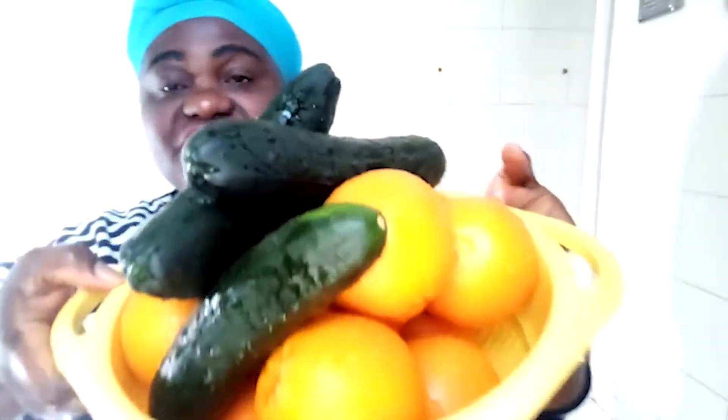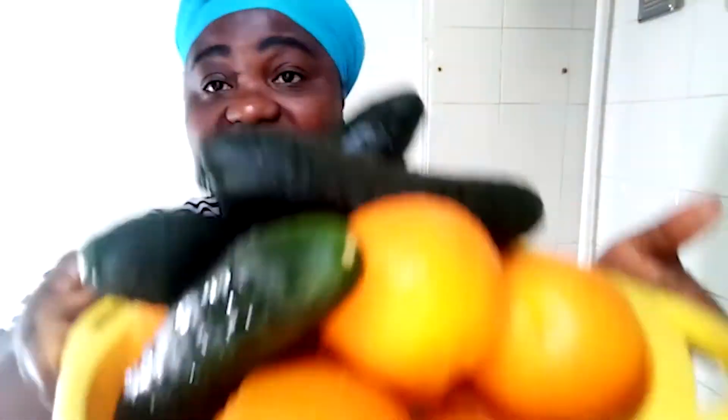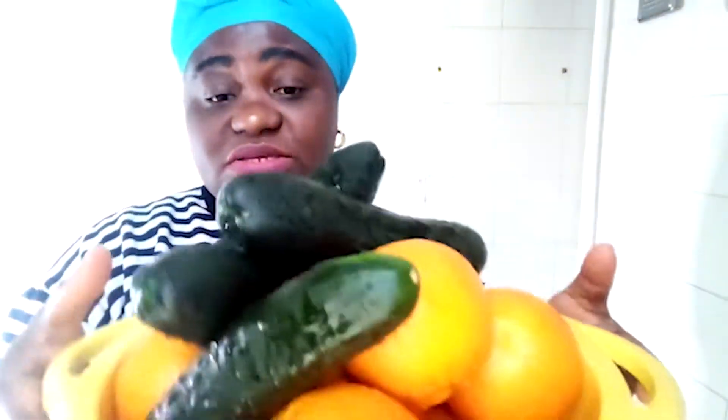I've finished washing, and you can see I've washed my cucumber too. Now it's on the filter. I'll keep it out there in the sink for some time for the water to drip out before I take them and put them inside my fruit or salad plate.